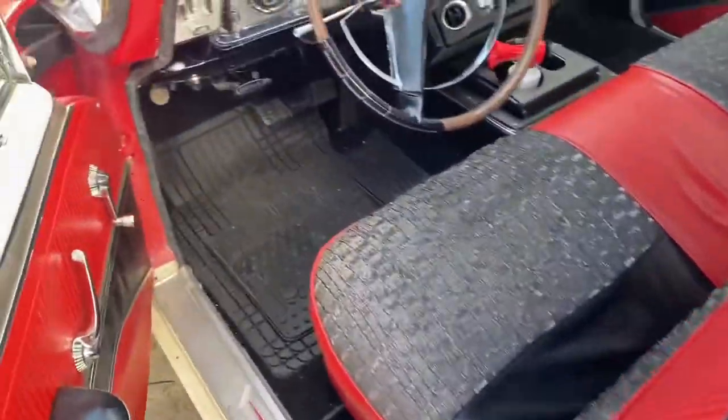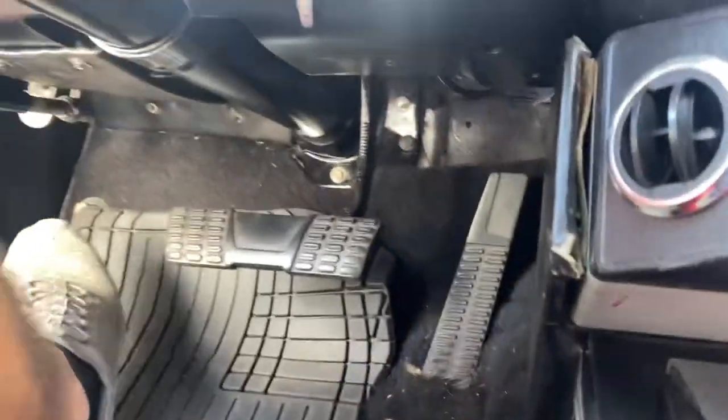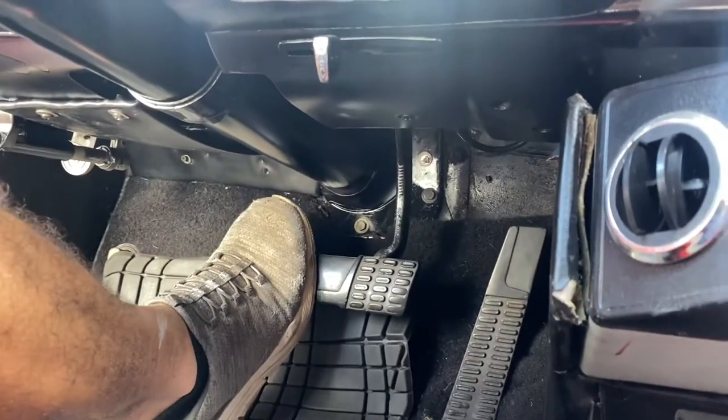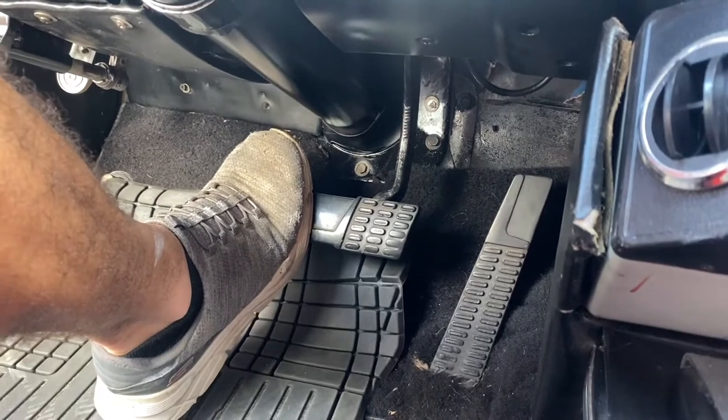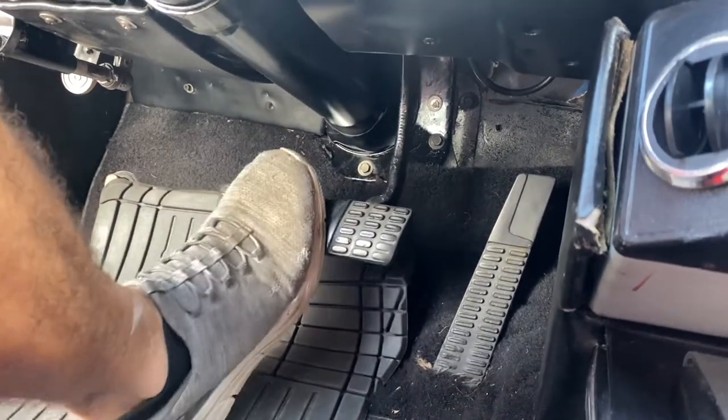Got a full brake pedal. Doesn't go to the floor. I think they had some pull-apart Subaru brakes in here or something before. But you can see — I'm pushing it hard and it's not running right now, but it's got power brakes now.